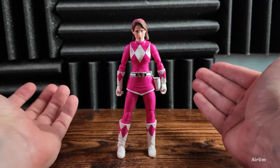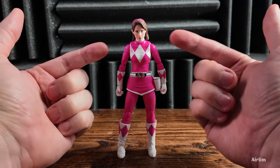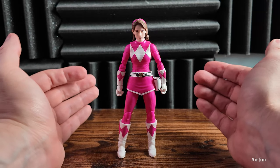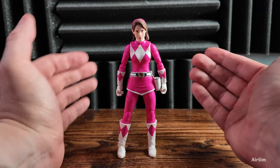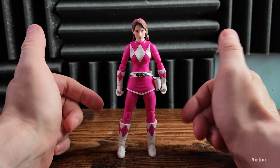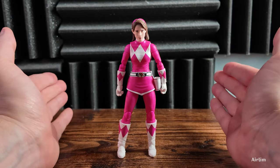And here is Kimberly. I've got to say I don't think this is the best head sculpt of Amy Jo Johnson. It doesn't look like her in my eyes. I don't know why they couldn't stick with another version of Kimberly.